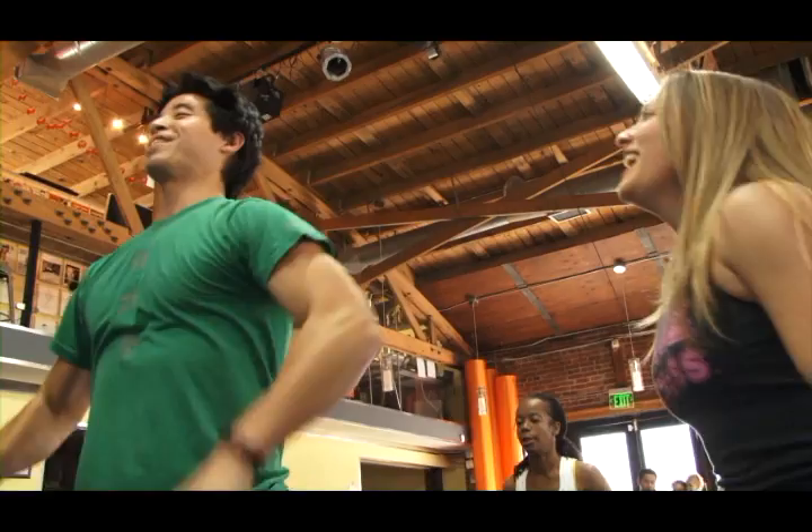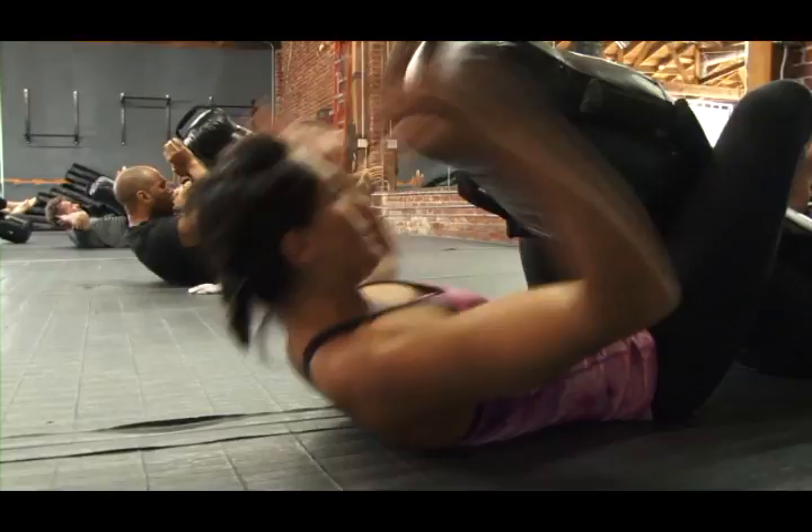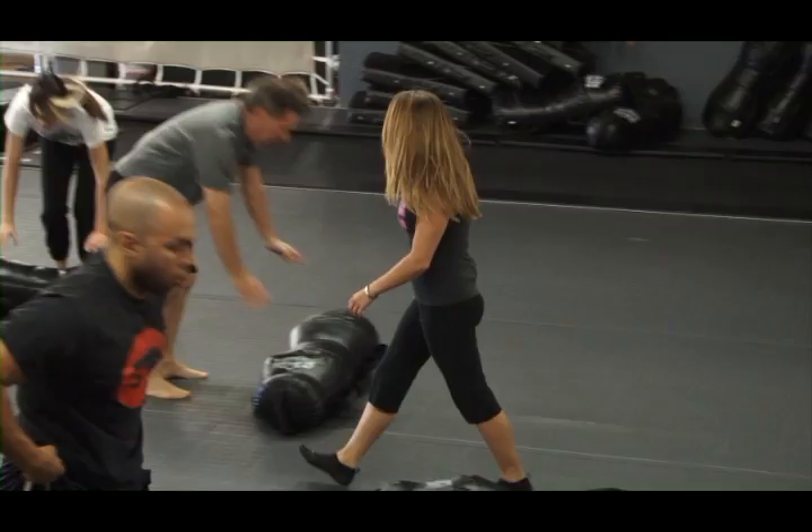Let's go, John! Get it up there — all the way up. Come on, you got it all day! All day! Five, four, three, two, one — go! Yeah! I love it!